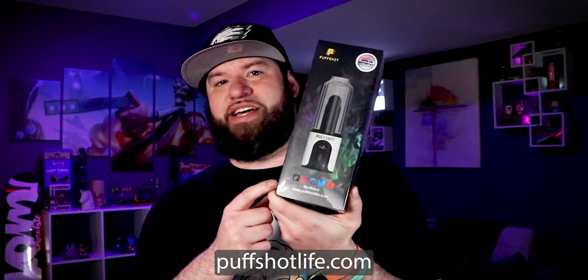This is the Puff Shot by the people over at — I forget where they're from, actually. But you can find it at PuffShotLife.com. I think it's Hay Bar. I think the people at Hay Bar make this. They also make the Hay Pipe, and they sent that at the same time. Find it at PuffShotLife.com.